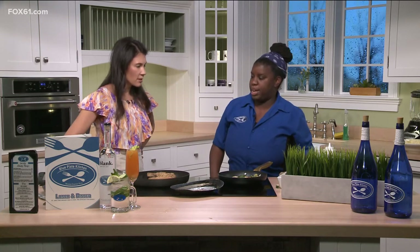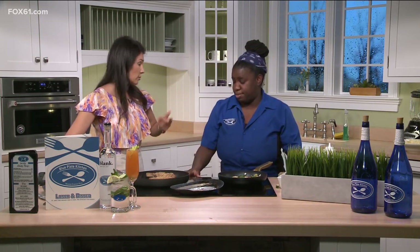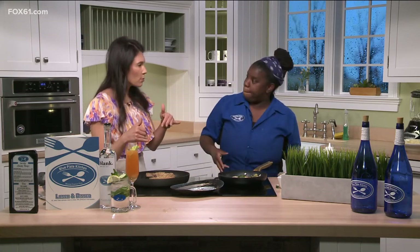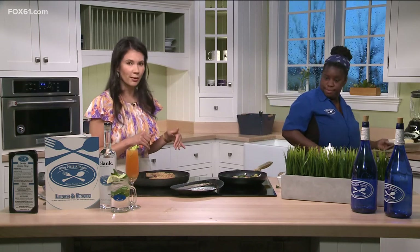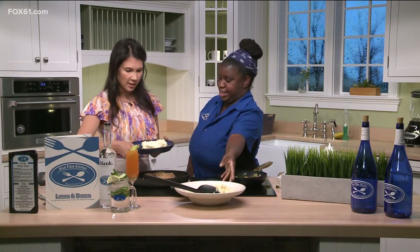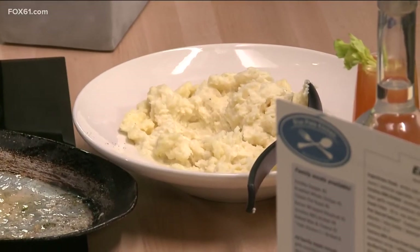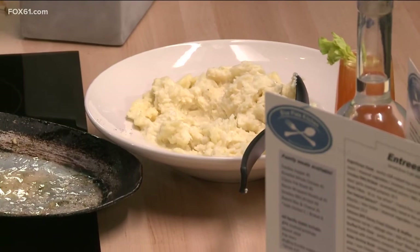We also have potatoes going. With these you can do any starch you like — rice, or just plain vegetables over the top. Let's bring them out so everybody at home can see the final product. These are homemade fresh garlic mashed potatoes, and we've got some on a plate right here. We're going to try and plate this up quickly.